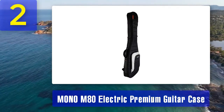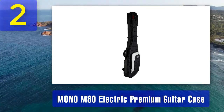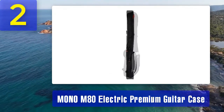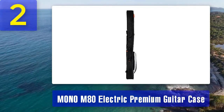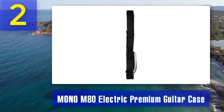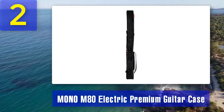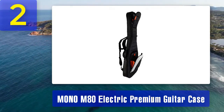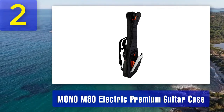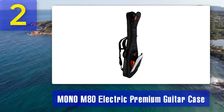It's built to withstand the rigors of touring and frequent travel, and the heavy-duty zippers are designed to last. Inside, the case features a plush lining that cradles your guitar and prevents scratches or dings. There are also internal compartments for storing accessories such as pedals, cables, and picks. The case has padded backpack straps for comfortable carrying, and reinforced handles are ergonomically designed for ease of use. While the Mono M80 comes at a higher price point, its exceptional build quality and advanced protection features make it a worthwhile investment for serious musicians.